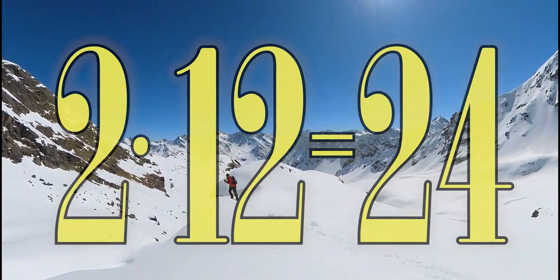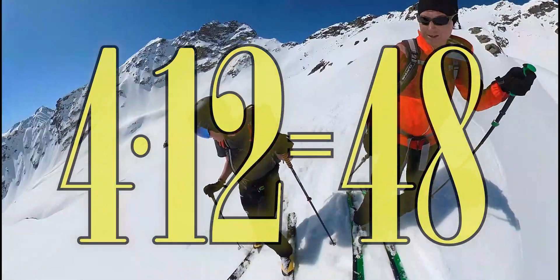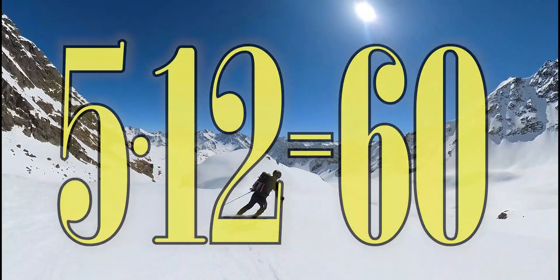1 x 12 is 12, 2 x 12 is 24, 3 x 12 is 36, 4 x 12 is 48, 5 x 12 is 16.